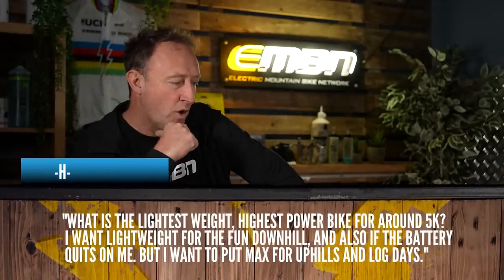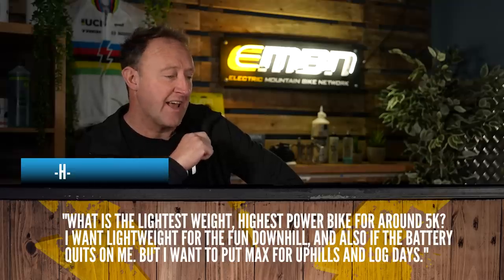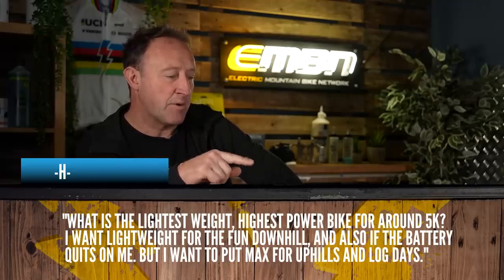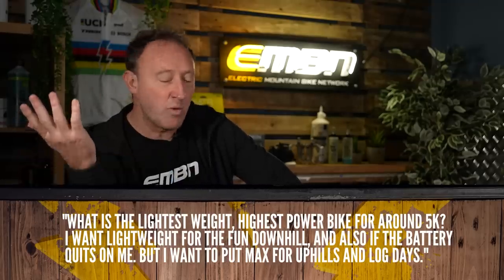Which brings us to the main topic this week, which is from H. The question: what is the lightest weight, highest power bike for around 5K? I want lightweight for the fun downhill and also if the battery quits on me, but I want max power for the uphills and long days. The good news is there does seem to be an increasing amount of long range, lightweight bikes on the market.